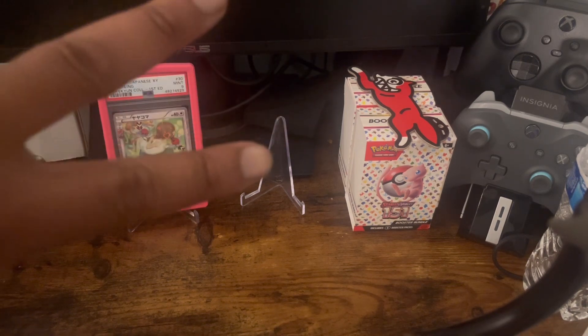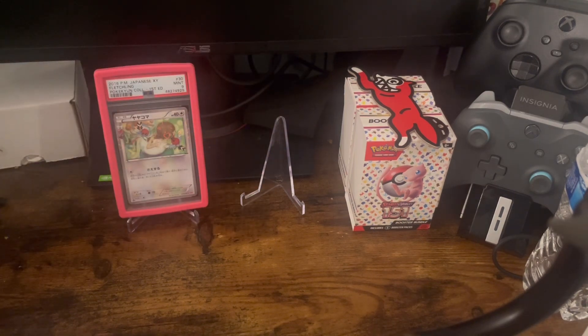So this is a two-part pack ripping video. I'm going to show you guys what I was able to get my hands on. Disclaimer: this is all Japanese. I'm not really chasing after the American sets right now. I know there's a few out and there's another one coming out — I think it's Shrouded Fates — but right now my focus is on capturing Japanese cards.